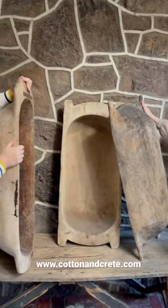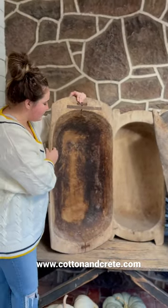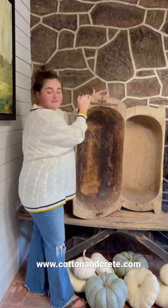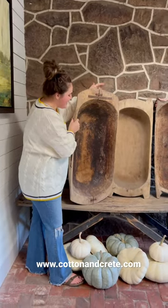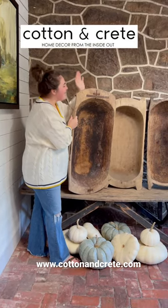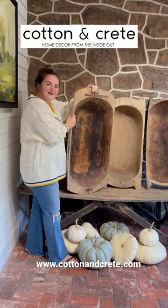We were styling this one with gourds earlier today. They would also be great filled with garland or however you want to use it yourself. If you love them as much as we do, we hope you do, you can find it linked below. Bye guys!